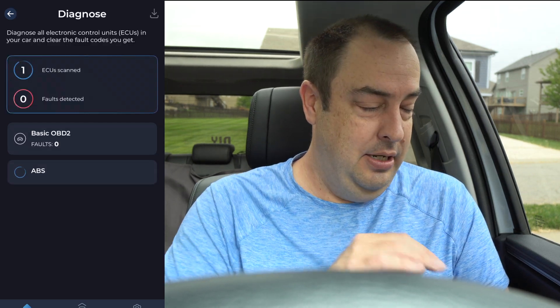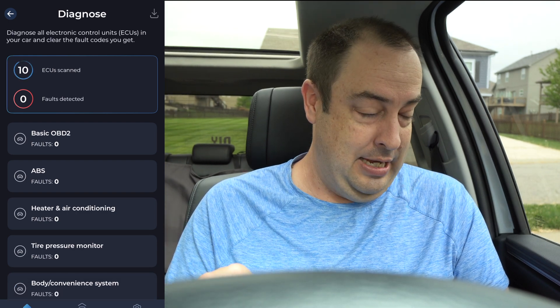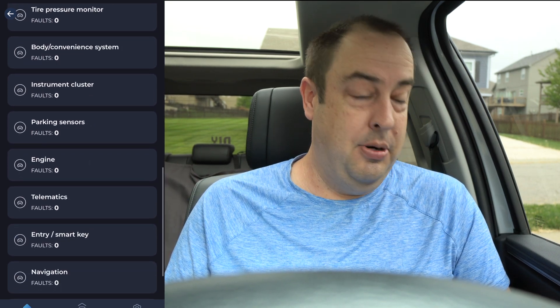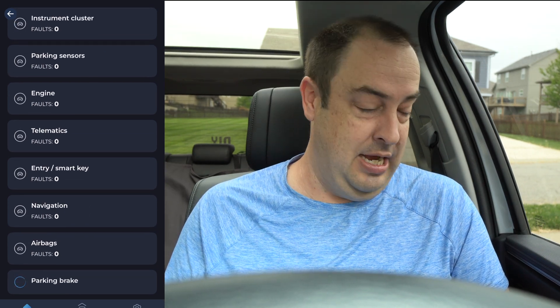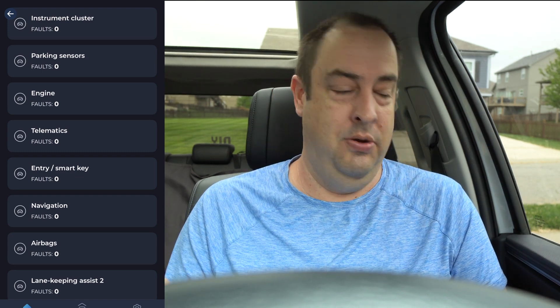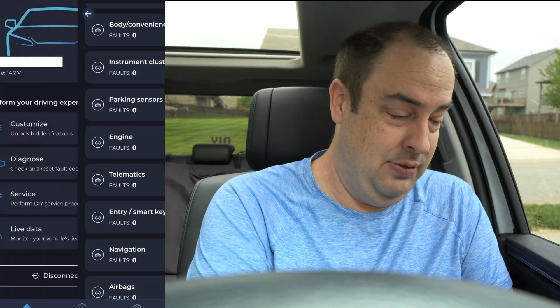When you click on Diagnose, it scans all the ECUs and computers. Right now I can see basic OBD2 — zero faults — heating, air conditioning, ABS, tire pressure, instrument cluster, parking sensors, engine, and more. It scans all those systems for faults. Versus a regular $20 scanner where you get a code and have to Google it, here you know exactly which system the code belongs to. It makes it quick and easy.